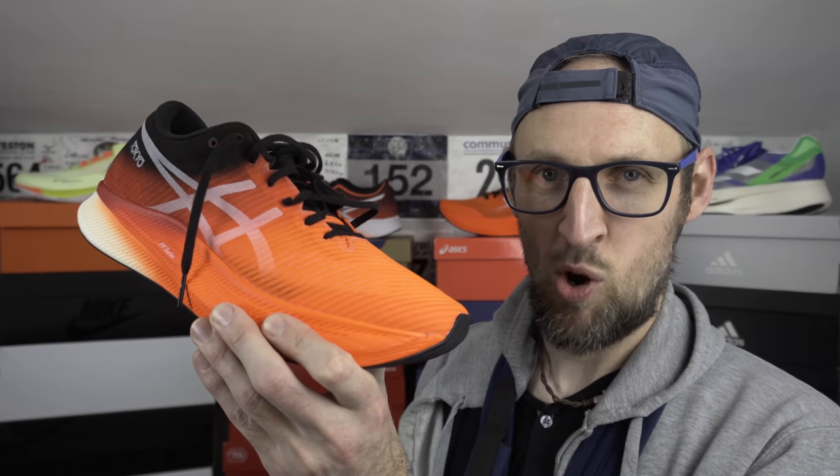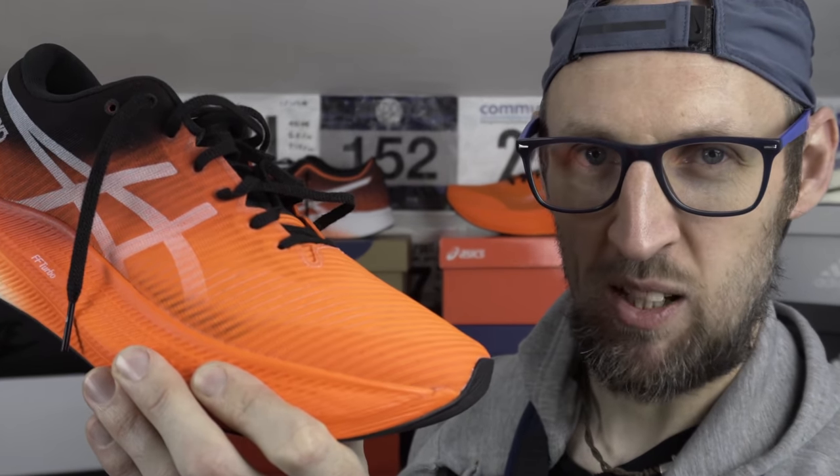I think the Metaspeed Sky will come in handy at the Asics World Ekiden event with Andy, Kofuzi, and Emily — I'm really looking forward to it. So a whole menagerie of shoes there to test out and get some more miles into. I'll have a poll down below — let me know which ones you want me to test out first. If it is the Prime X, I will be going with my Zimmer frame.